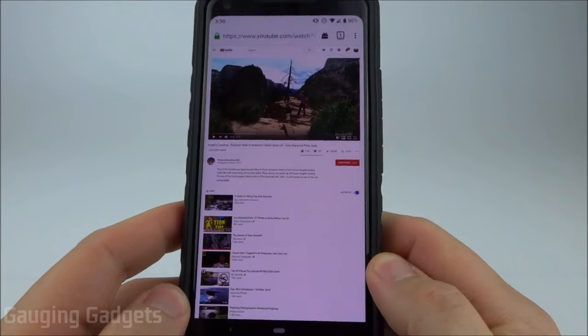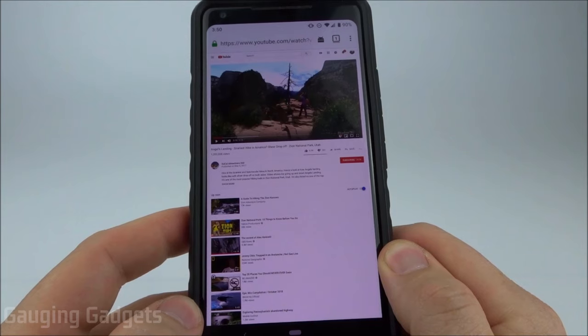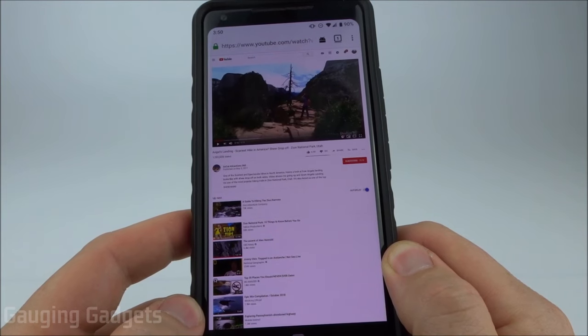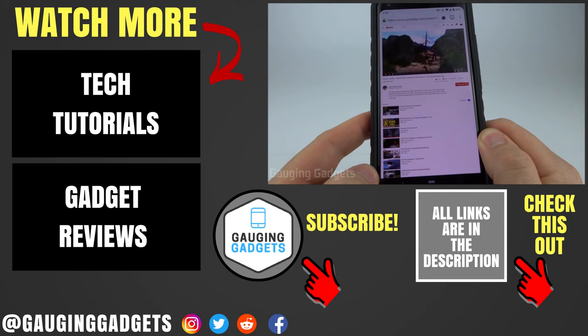Those three tips should be enough to get it so that you can watch YouTube in the background or with your screen off. If those don't work for you and you're still interested in trying it, check the description. I have a video where you can download an app that'll allow you to play YouTube in the background on your phone. Hopefully this worked for you and solved your problem of being able to listen to YouTube in the background or with your screen off.